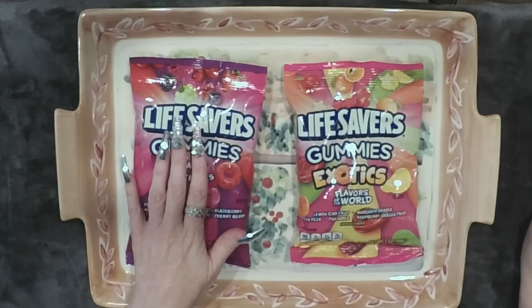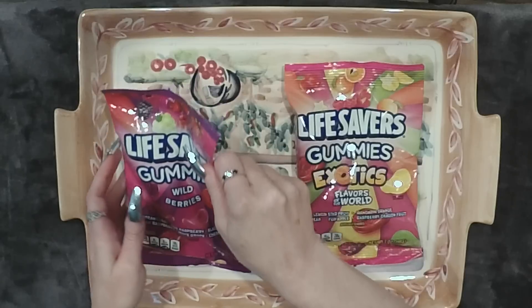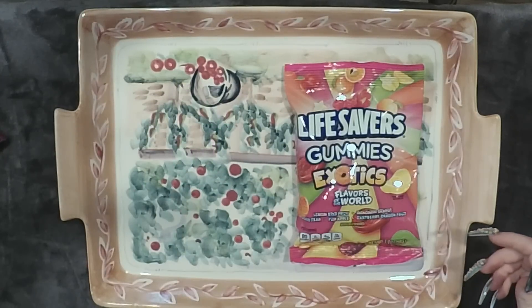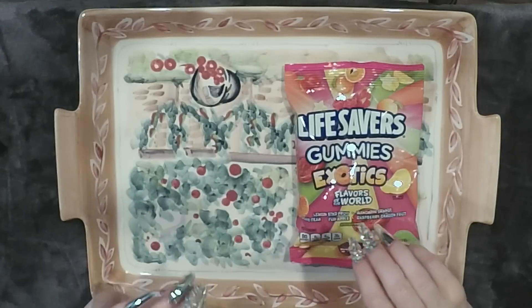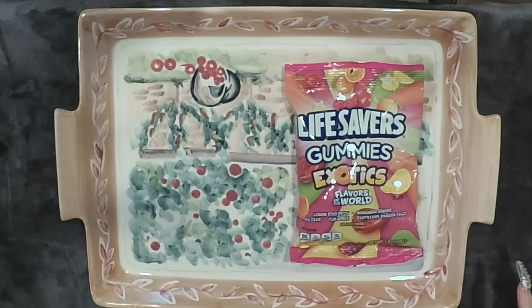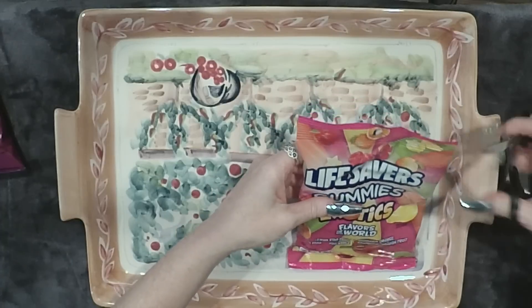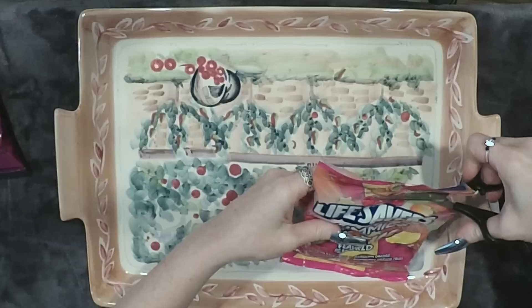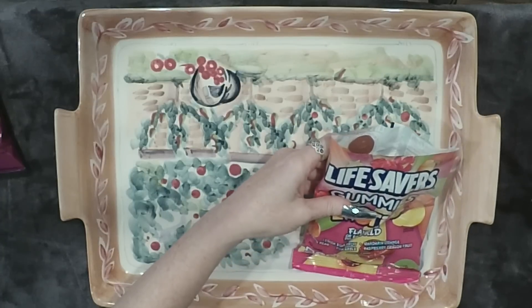Alright, let's get started. I'm going to start with this bag — the Exotics. And after I taste all of them, I'm going to dump them all out and organize them and count them for some relaxation. Where is my scissor? Do you guys call it a scissor or scissors? Do you say hand me the scissor or hand me the scissors? Tell me in the comments. And if you're an English professor or teacher or English major, let me know what is correct.